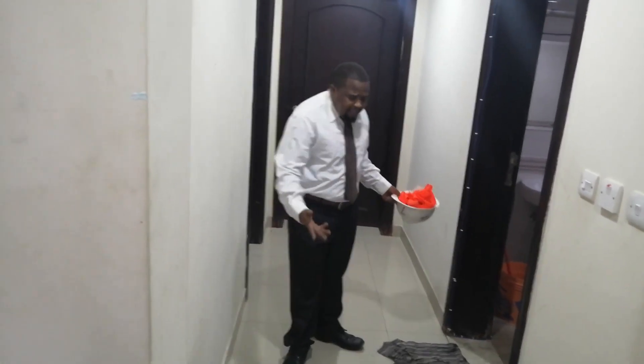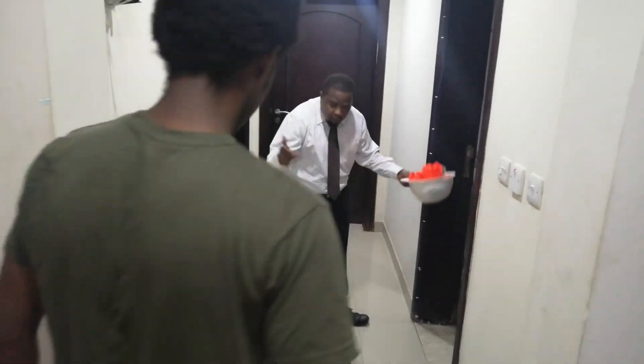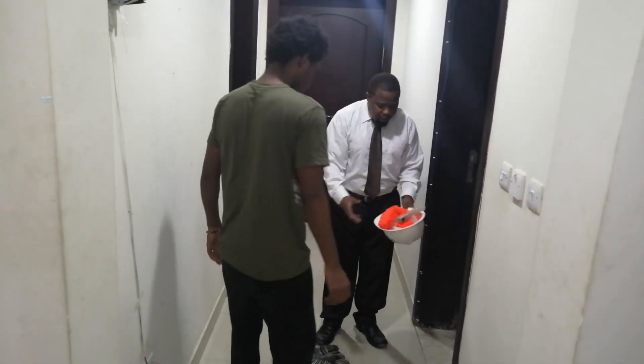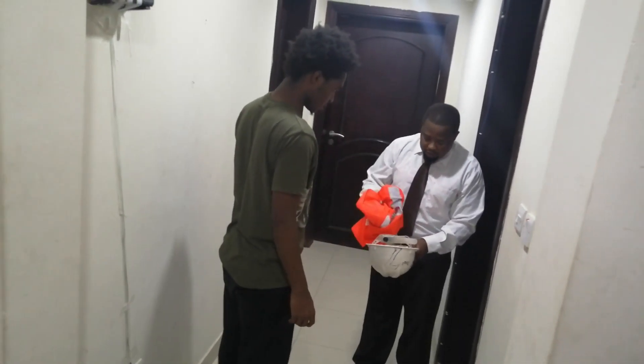This house is too dirty. What is going on here? What is this? The house is very dirty. I want to give you more to do. You understand that?